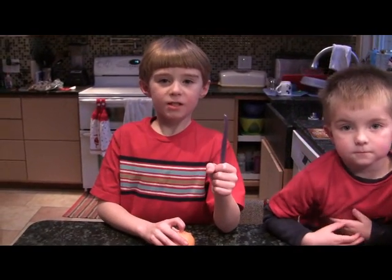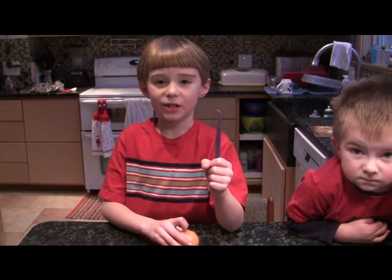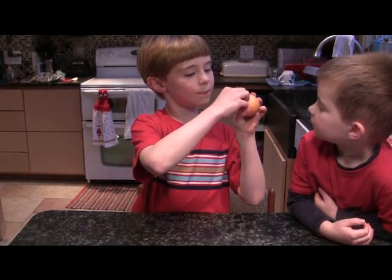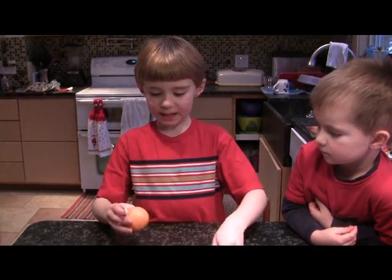Hello, my name is Marlene. Today we are going to use the Tupperware Orange Peeler and I am going to show you how to do it. So if you see a sticker on the orange, make sure to peel it off before you start peeling it.